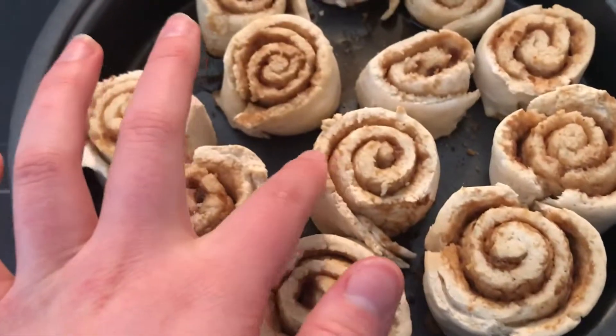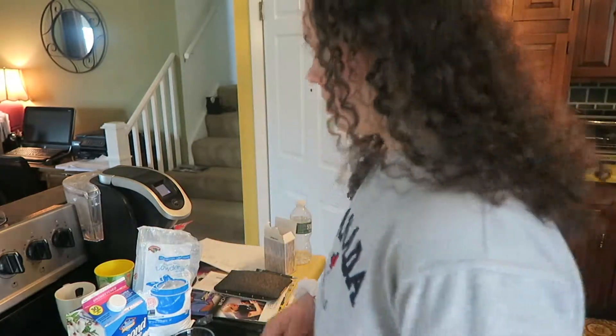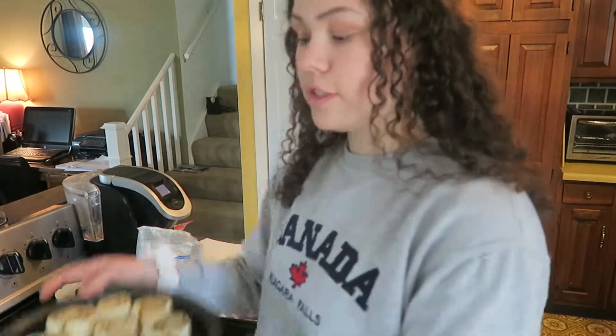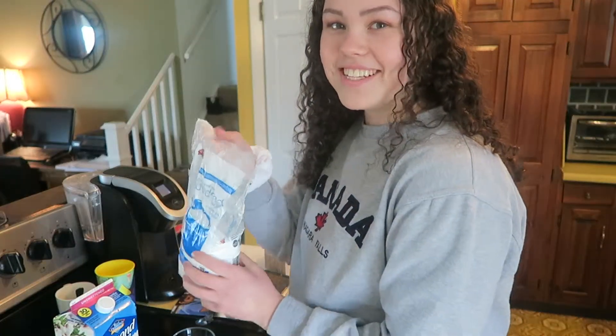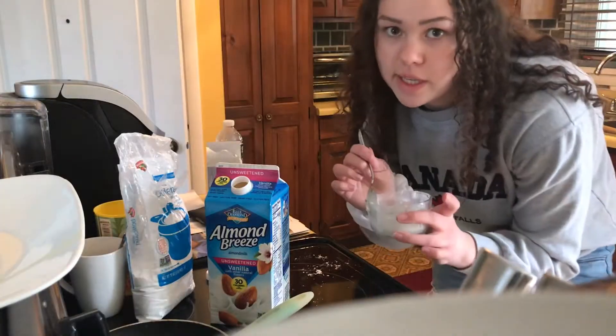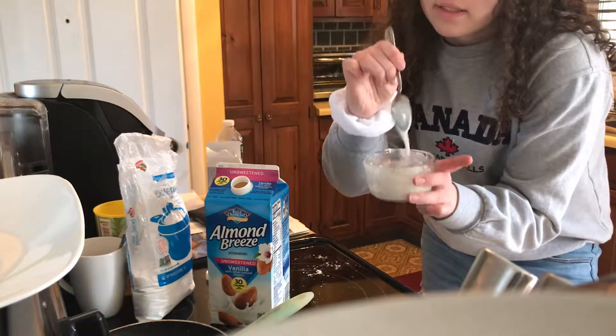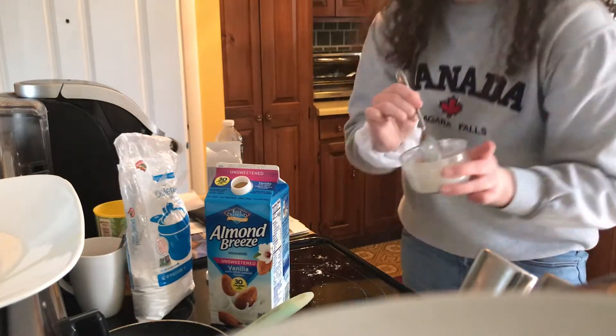They're nice and burnt. When I get home I'm going to make a glaze for them. Okay guys, I'm back from where I had to go and I'm wearing like the fifth outfit in this video. I'm going to now make a little drizzle to put over the finished cinnamon buns. My dad's in the background eating his Panera. My camera died so I have to use my phone.